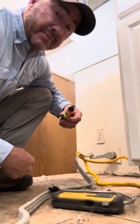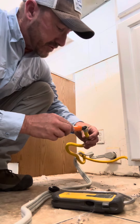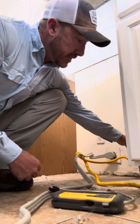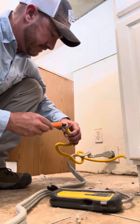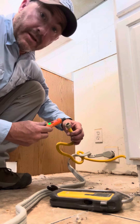Now that the device is on, it's calibrated, and it's ready to use. We can check multiple points to make sure there are no leaks — we just take the tip of the pin, put it on the different connections and the different hose points, and it shouldn't make any noises. Now if there is a gas leak, it'll make a noise — just like that.